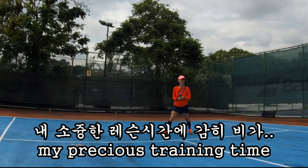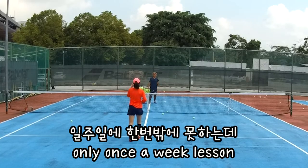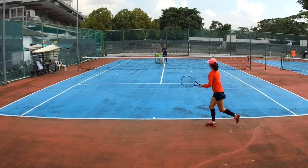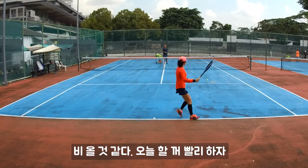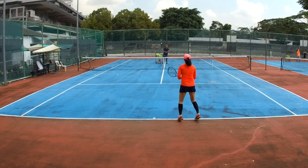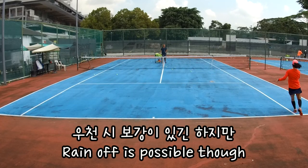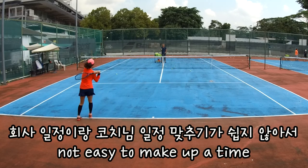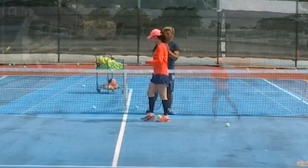Alright, move back, let's go fast. Wake up, hurry up. I'm scared of rain, that's why I want to finish everything. I want to teach you today — it's rushing me again. Seriously, I need to finish the lesson today.